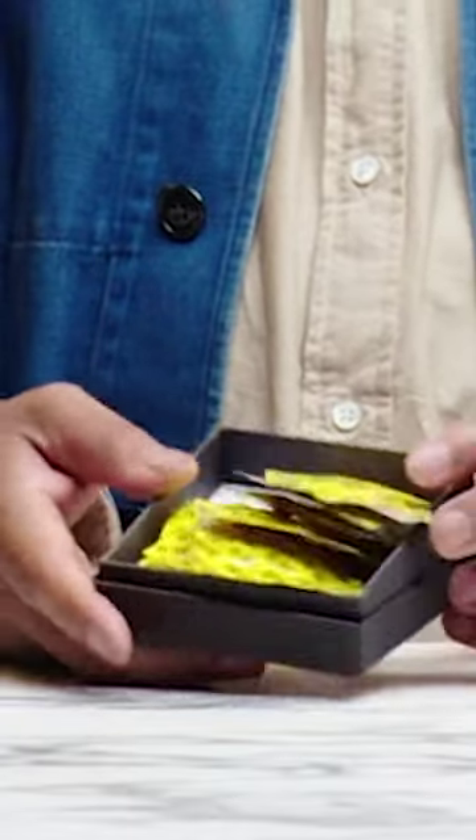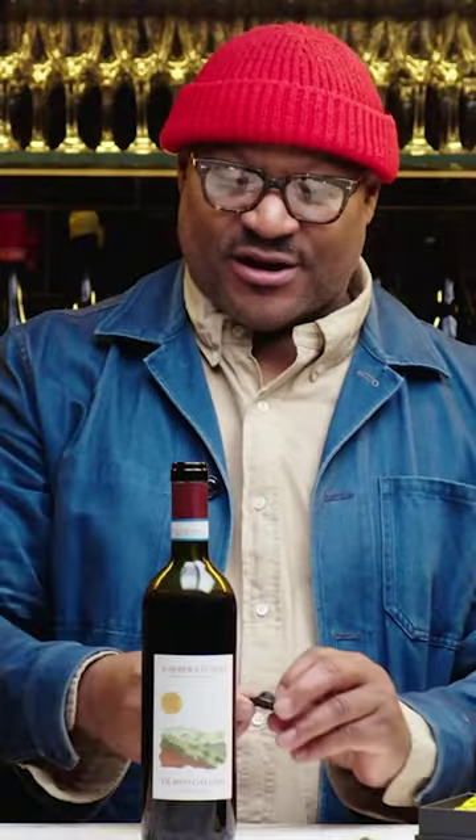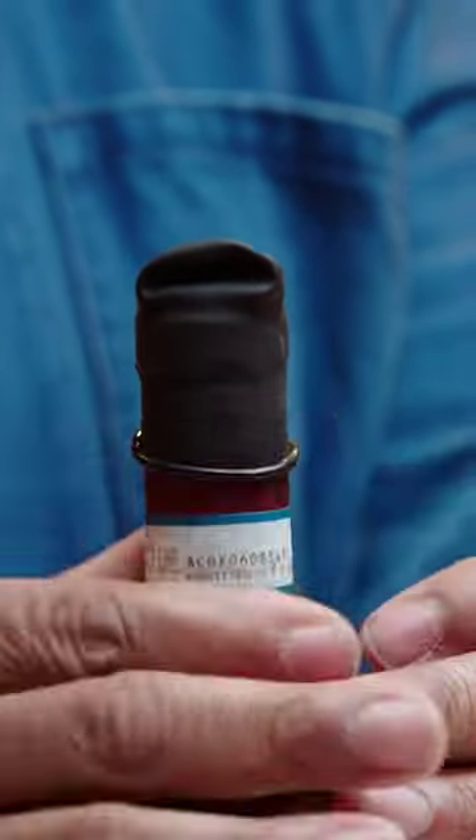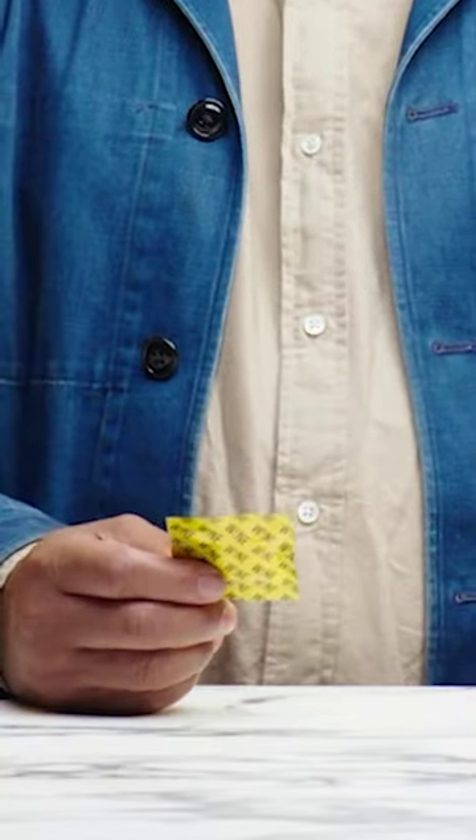You have a bottle of wine, you don't have the cork to put it back in. You want to use something else, and you roll this wine condom on top here. So it's a wine condom — it's packaged like a condom, like a really small condom.